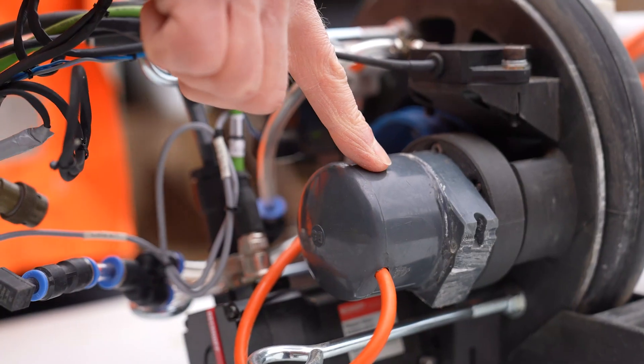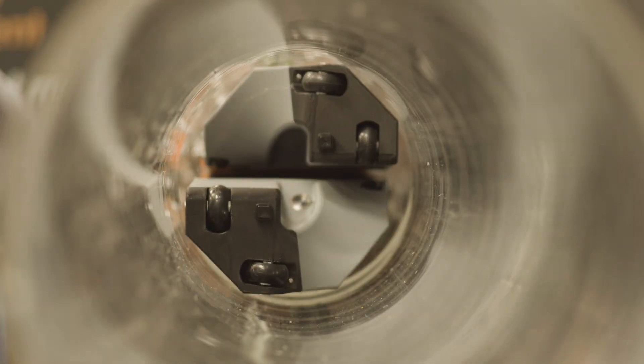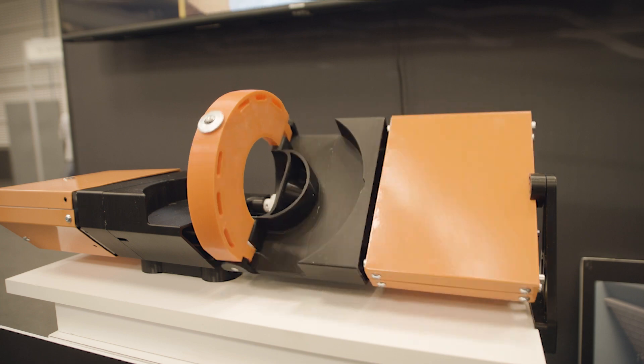HyperDAR is a ground-penetrating radar. What we've done is taken an existing ground-penetrating radar system and repackaged it onto one of our robots to go down the pipe and to rotate, so we scan rotationally over 360 degrees.